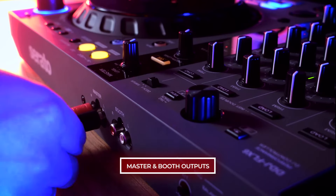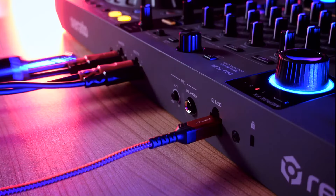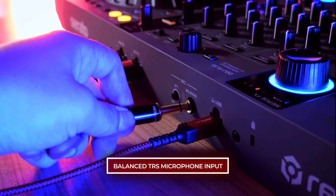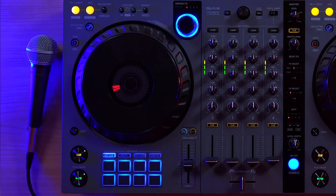The DDJ Flex 6 GT has separate master and booth outputs with independent volume controls. Additionally, the Flex 6 GT retains a balanced TRS microphone input, giving you lower noise with the option to run longer cable lengths.